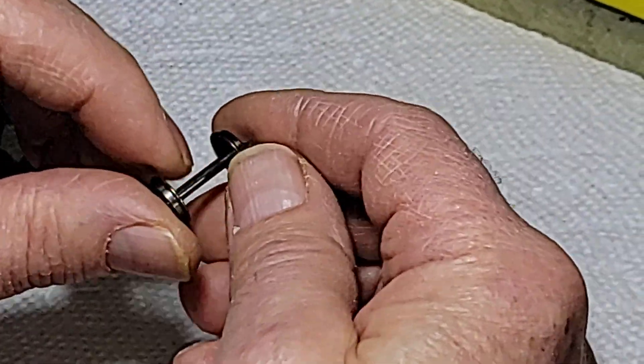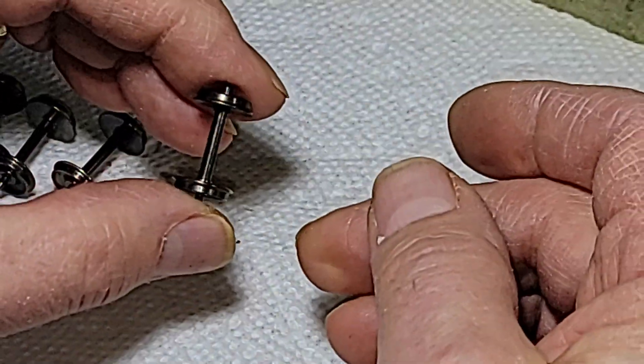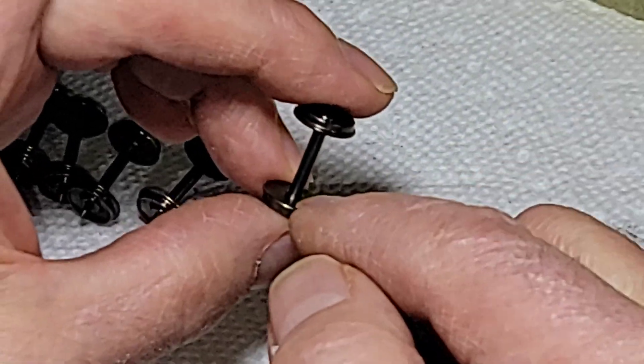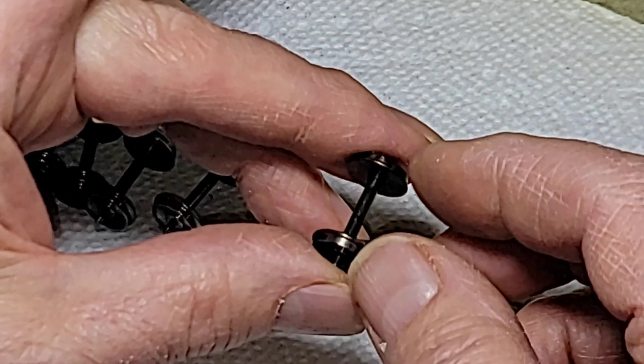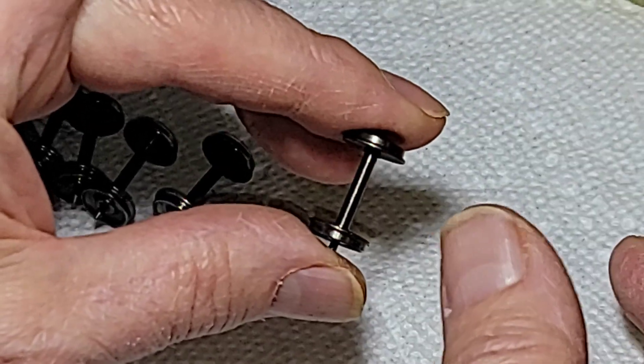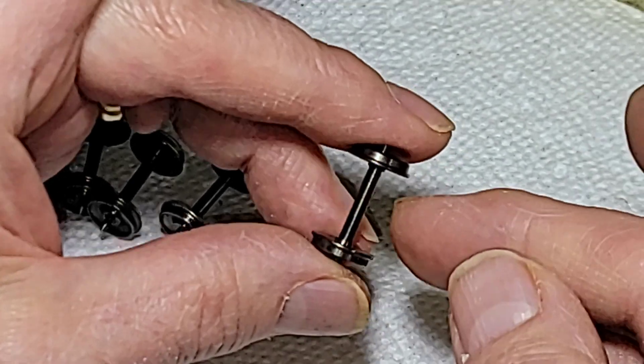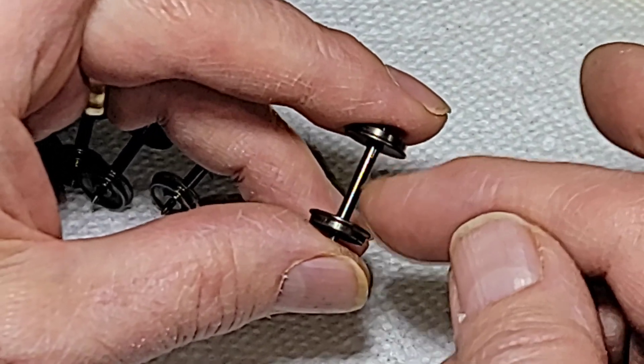Here's our wheel set. One of the things you've got to make sure is that the wheel set is only insulated on one end, and the other end is not insulated. Some wheel sets are both insulated, and that's not going to work. Also, you've got to have a wheel set that's got a metal axle. A plastic axle will not work.